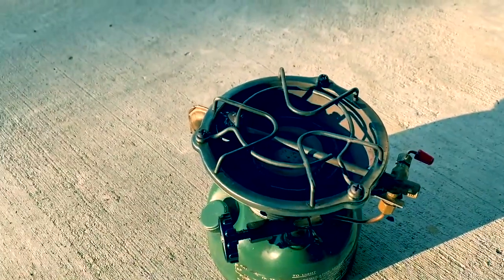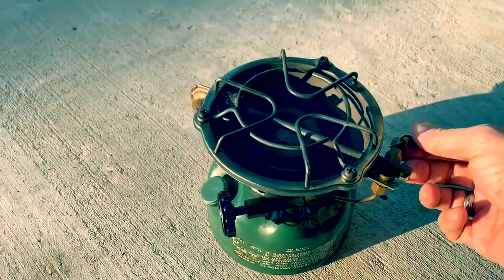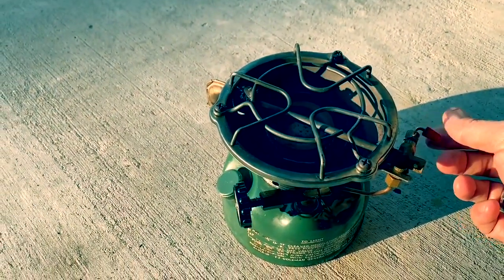And just like that, you've got a Coleman single burner stove that's ready to go. Pretty cool little camp stove.